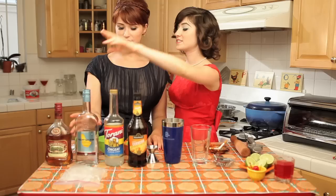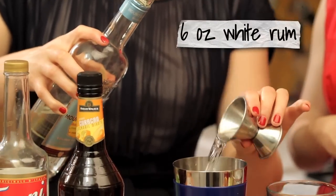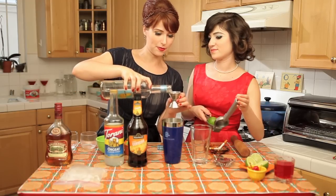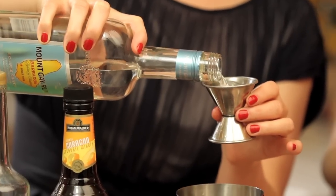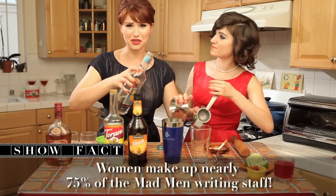We start with four parts of the Mount Gay Light Rum. It's very important what rum you use. We started off testing this drink using just regular rum, not this special Mount Gay rum, and it was ick. The trick is not to mask it, but to balance the flavors right so that the rum actually tastes really good.